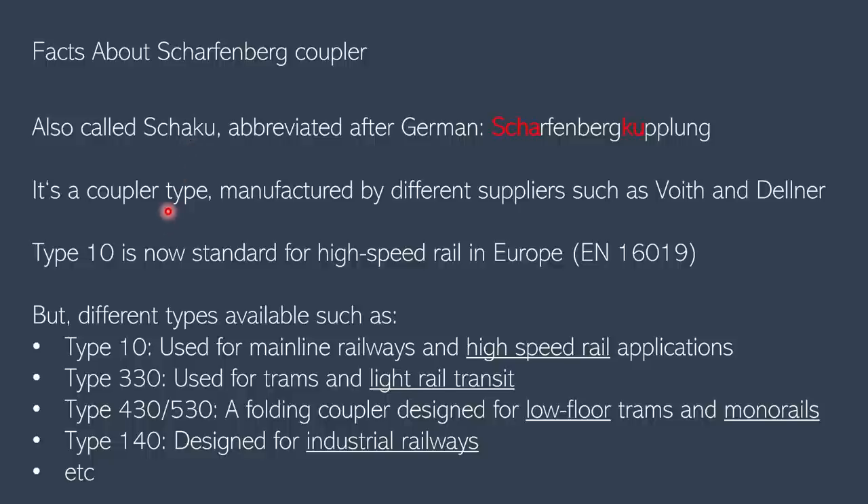Because it's a coupler type, it can be manufactured by different suppliers, some of them being Voith and Delner. There are multiple types such as type 10, type 330, and type 430, based on their application. However, type 10 is now a standard for high-speed rail in Europe and was standardized in EN 16019.